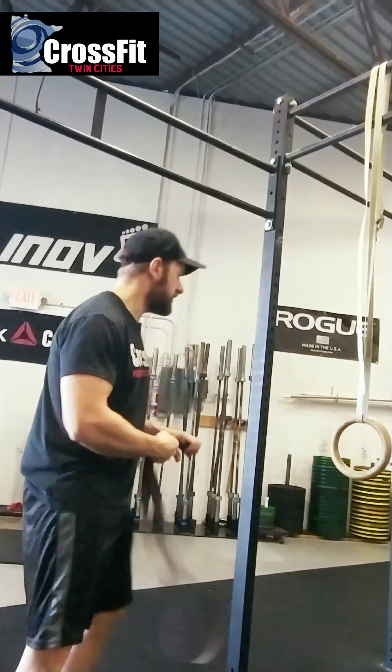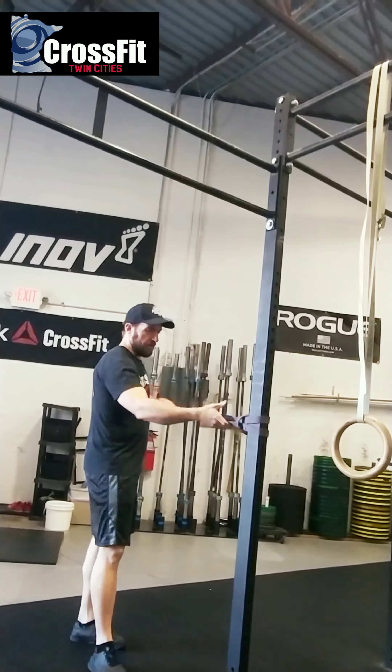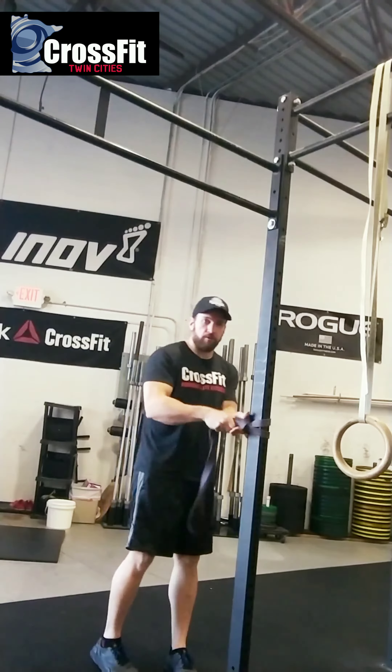100 banded face pulls. This is similar to the band pull apart, but it's a different setup. Just hook the band around the rig — that's usually the best way to set it up.